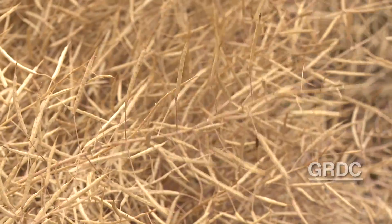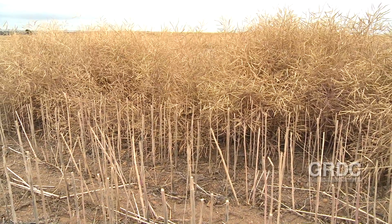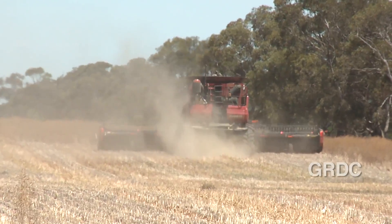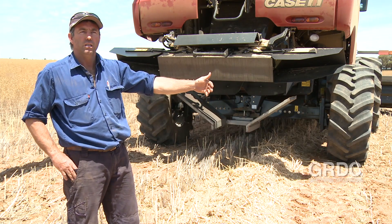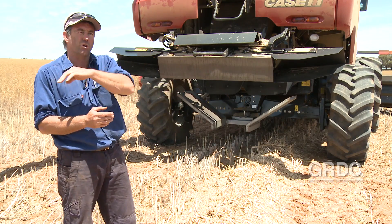Last year we windrowed basically all our program in a big, high-yielding year, so we had very big windrows. We got bottlenecked at the start of the season trying to burn all those windrows in time for seeding — we were basically burning two days ahead of the seeder. That caused logistics issues and sometimes you don't get a chance to burn right through because you're rushing it and burning more through the night.